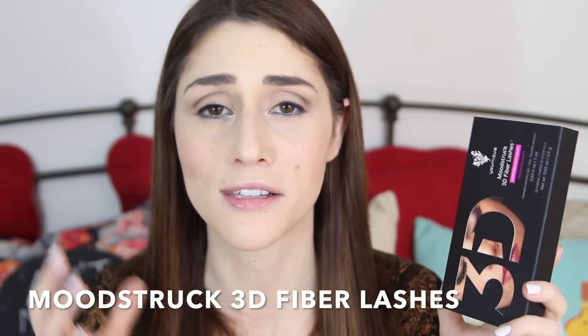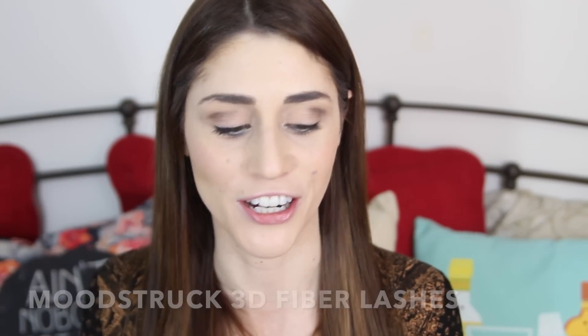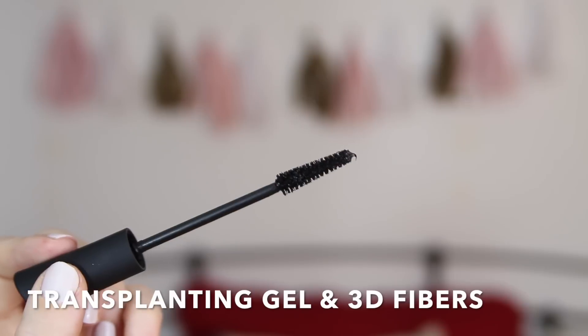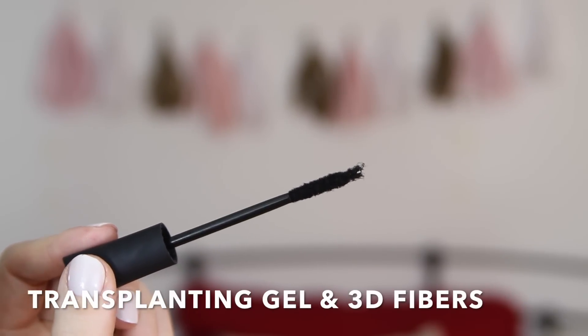Mascara can make a huge difference in making your eyes pop. There's a reason ladies love false lashes, but I have something just as good — and in my opinion more comfortable and easier. The Moodstruck 3D Fiber Lashes are one of Younique's best selling products. They can make your lashes appear up to 400 times longer and fuller. These products also have antioxidants in vitamin C and E, so they're conditioning and nourishing your lashes instead of just drying them out. This is a two-step process: they have a transplant gel as well as the fibers. The transplant gel basically looks like a regular mascara, while the fibers look like a mascara wand but are actually tiny little dry fibers.